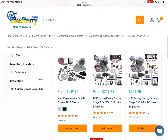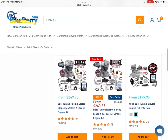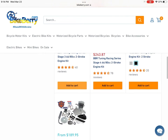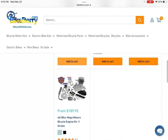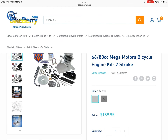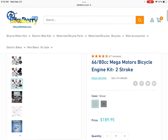You can quickly see here the Stage 1 and 2. I would not recommend those if you want to go for performance — I recommend the Stage 4. It's not going to be a crazy fast engine, but the Stage 4 is known to be a pretty good beginner's engine. The Mega Motors I would not recommend either — it has cheaper hardware and is an older style of engine. It doesn't have the new cylinder on it and it's just BikeBerry's old stock engine that they're trying to get rid of.